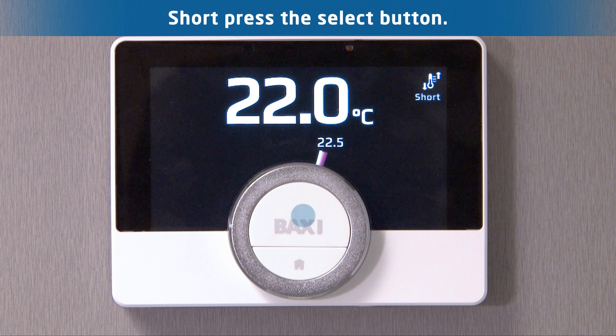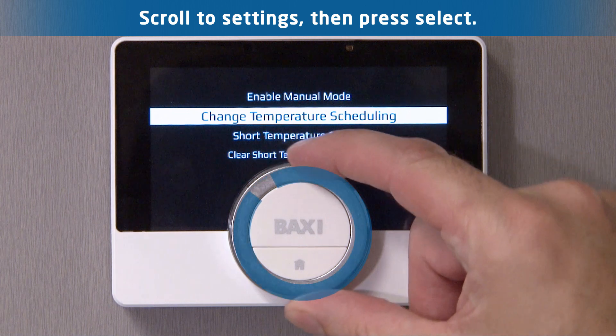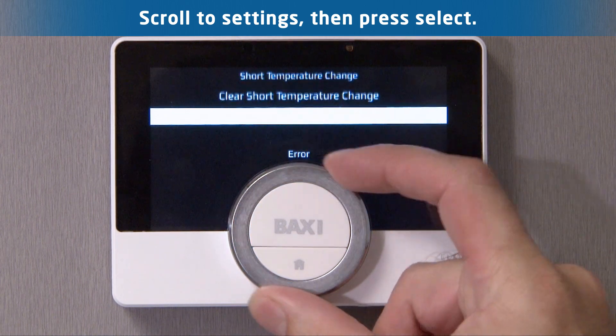Step 1. Access the device's main menu by pressing the select button. Step 2. Use the wheel to scroll down the list to reset default settings, then press select.